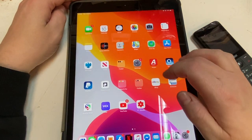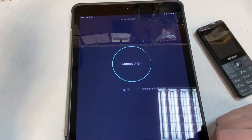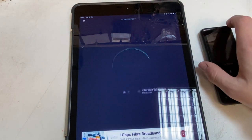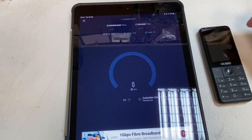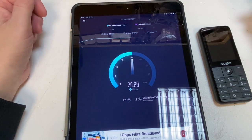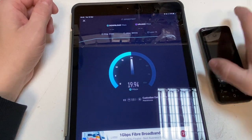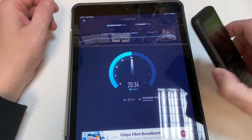Let's run a speed test to see what kind of speeds we get from this little 4G phone. We're getting around 20 Mbps down — that's a reasonable result, it's workable, you can do whatever you want. It's just a nice little phone for tethering.